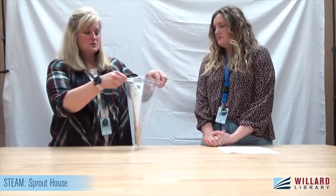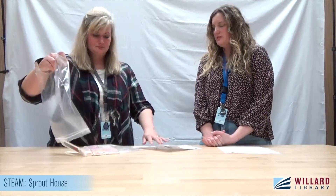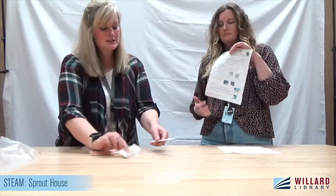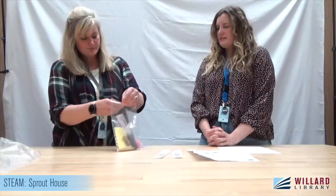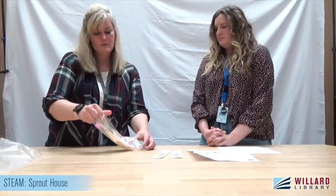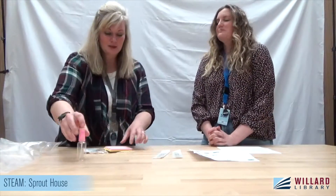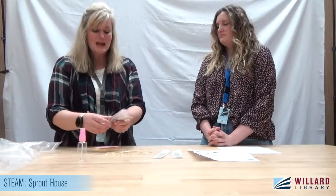We are going to start by unpacking our bags. You're going to have directions, popsicle sticks, and a bag full of goodies. We have an empty spray bottle, a bunch of toothpicks, and two bags of seeds.